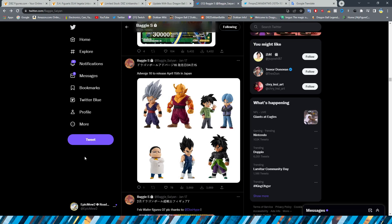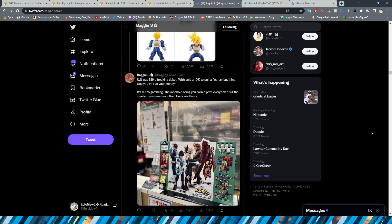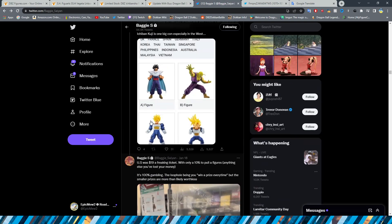The UK is now apparently getting Ichiban Kuji's proper, which is really interesting. It will be about 20 euros for a ticket. For reference, in the very limited US locations it costs $19 a ticket with only a 10% chance to pull a figure — meaning you've basically lost money on everything else. It's kind of ridiculous that a ticket costs that much. Funny enough, I actually have the Deku from an Ichiban Kuji, which is kind of funny.